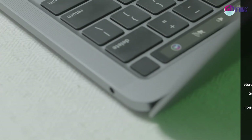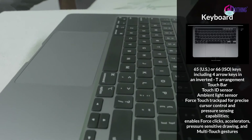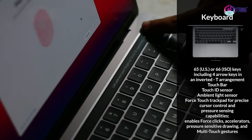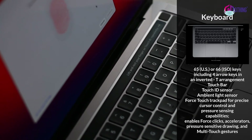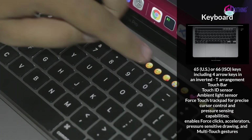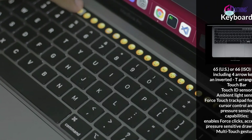Let's talk about the Backlit Magic Keyboard. There is a Touch ID fingerprint sensor and a Touch Bar. For example, in a messaging app, the Touch Bar can show an emoji selector where you can tap to select emojis.